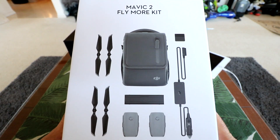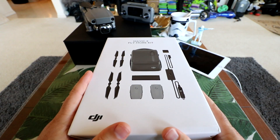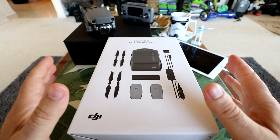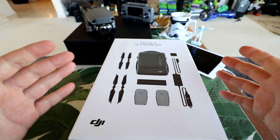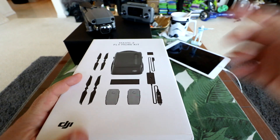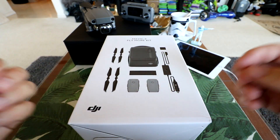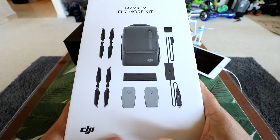Hey guys, thanks for tuning in. We have the Mavic 2 Fly More Kit, or the Fly More Combo from DJI. If you missed my initial unboxing, setup and updating of the Mavic 2 Pro — this is the Pro version — check the link in the description. I decided to break them up because my video was running so long; I was having so much trouble getting this thing started on an Android phone. Finally, we got it working on the iPad with no problems whatsoever. Check that out if you're frustrated setting up your Mavic 2 Pro or Zoom — they need to work out some bugs on Android. But anyway, this is all about the Mavic 2 Fly More Kit.